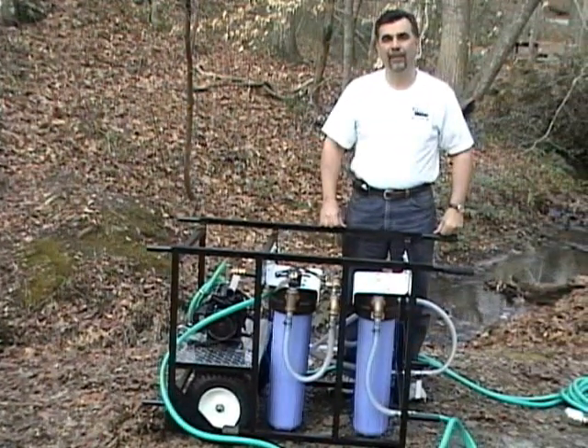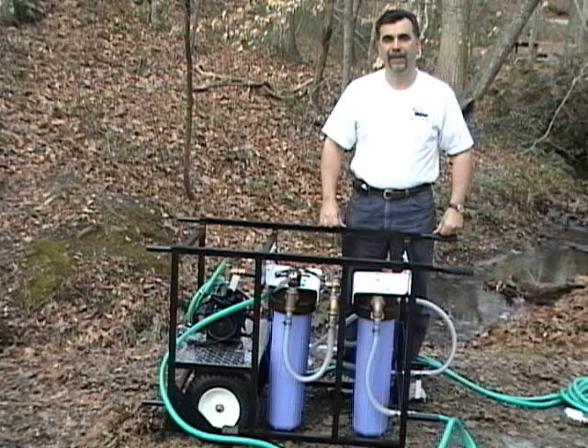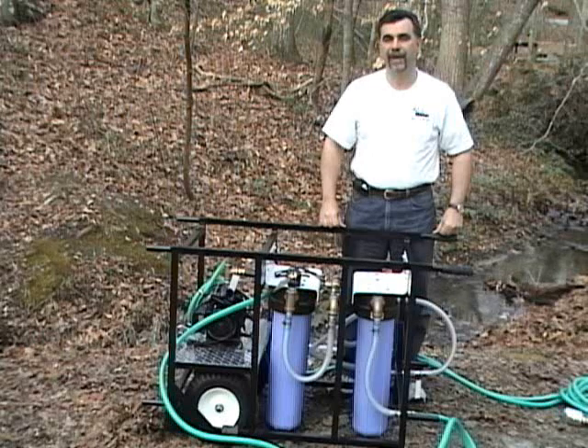Hi, I'm Tom Flame. I'm a member of the First Water Disaster Strike Team. I'm here at Creekside today to discuss and demonstrate the Outpost water purification system available from First Water Systems.